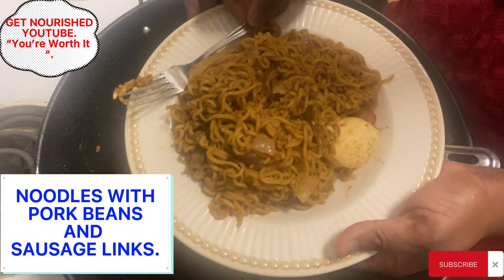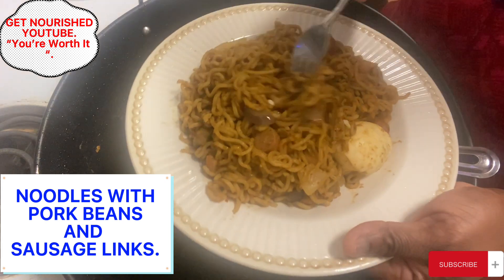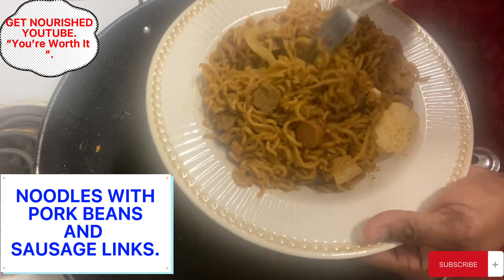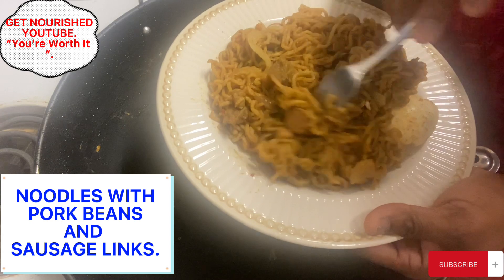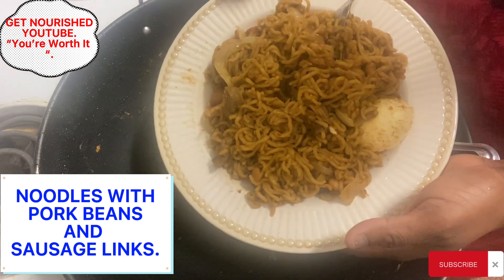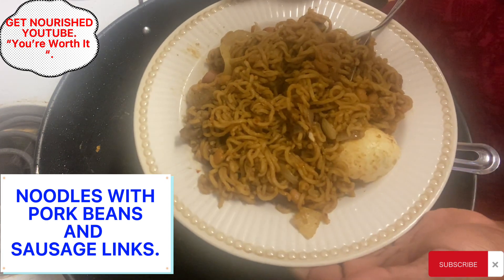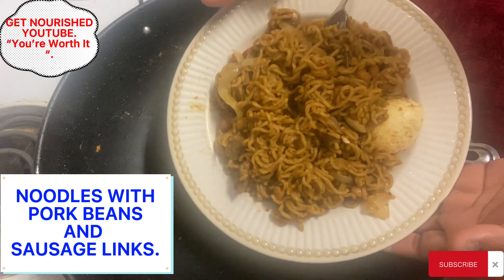If you want to know how I cook these noodles with pork beans, sausage links, and regular sausage, along with onions, watch along. Please remember to like, subscribe, welcome to my channel, and if you have already subscribed, I thank you very much. Please hit the notification bell so anytime I post something that will be of benefit, you'll be the first to know. Thanks for watching, let's dive in.